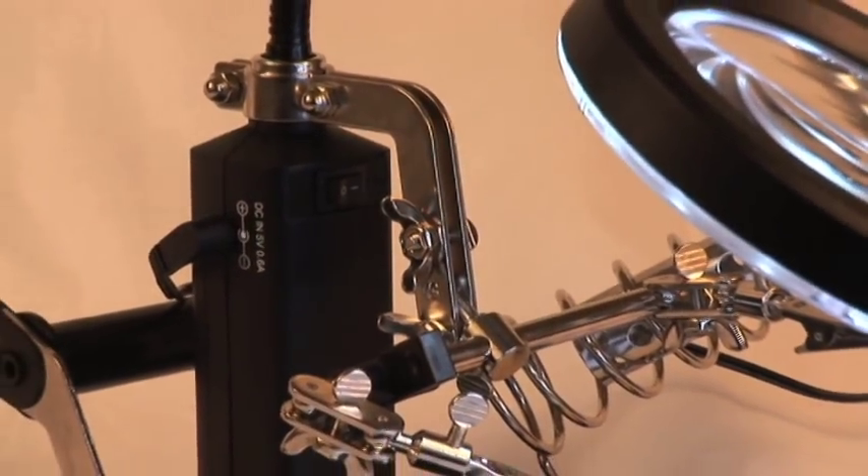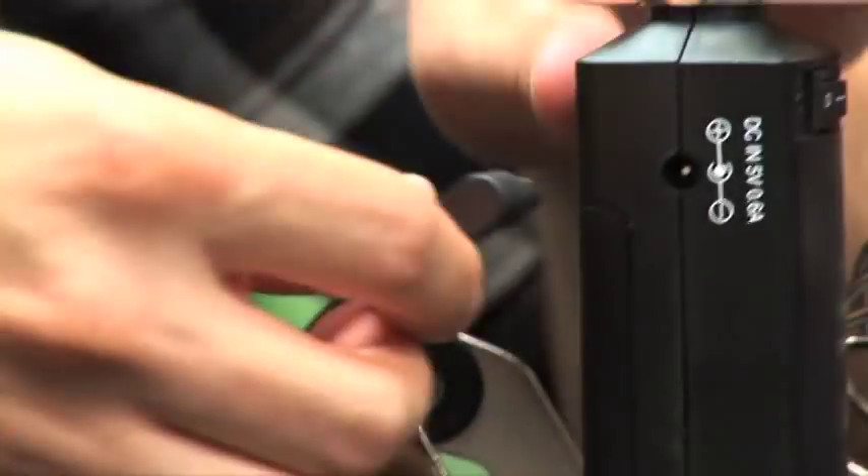The Soldering Station Magnifier runs on four AA batteries or the included AC adapter. I'm Doug from Carson, thanks for watching and I'll see you next time.